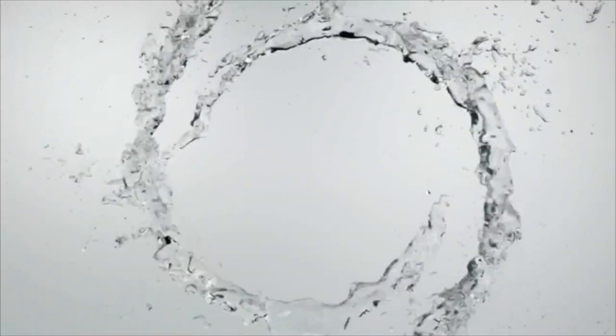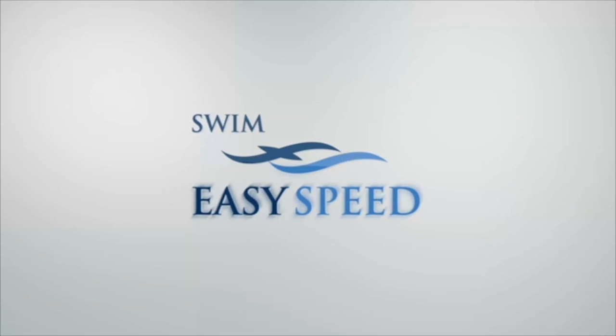Welcome to another edition of Swim Easy Speed. My name is Tim Floyd, long-time swim coach and triathlon coach. Here today, we're going to go over a drill — it's kind of a very old-school drill, not really used too terribly much anymore. It's called the zipper drill.